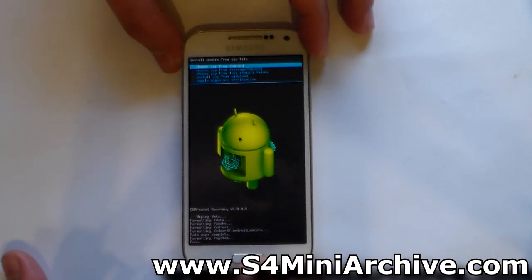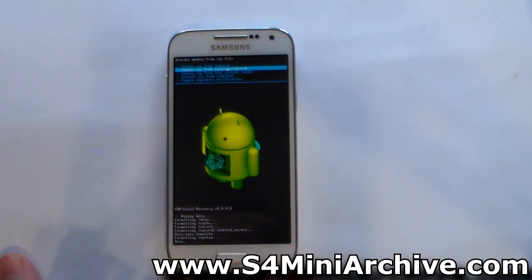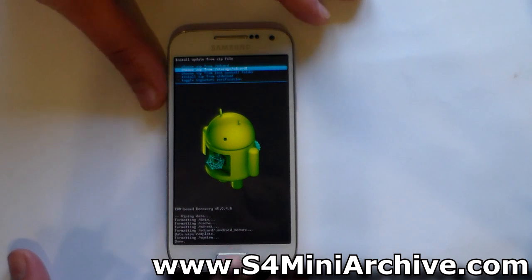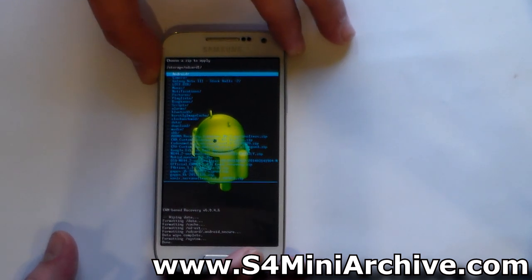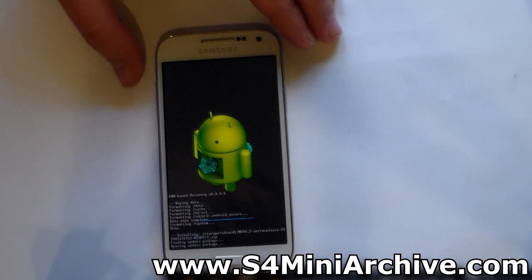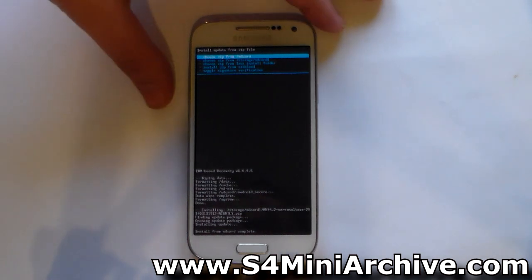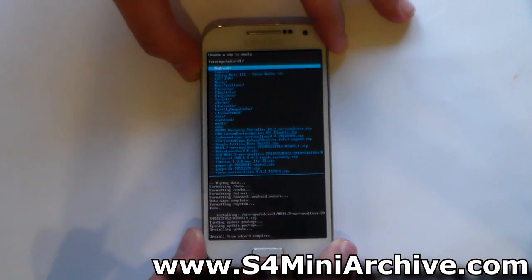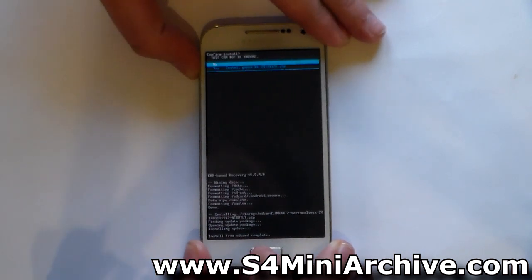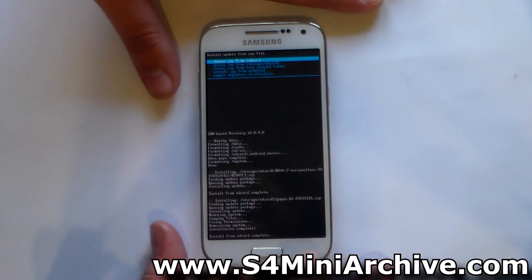Head back and choose install zip, then choose zip from storage SD card 1. In older CWM recoveries this is labeled choose zip from external SD card. Select that option — it should take you to your SD card. Now select the build you downloaded and choose yes to confirm. This will take up to 40 seconds. Once complete, choose the same option again to go into your SD card and this time choose the Gapps KK package. Choose yes to confirm — this will take up to 5 seconds. Then head back and choose reboot system now.